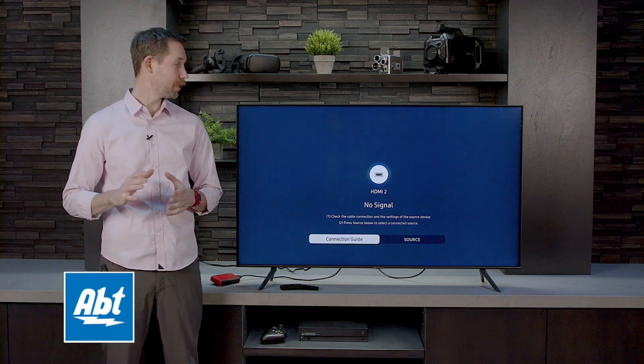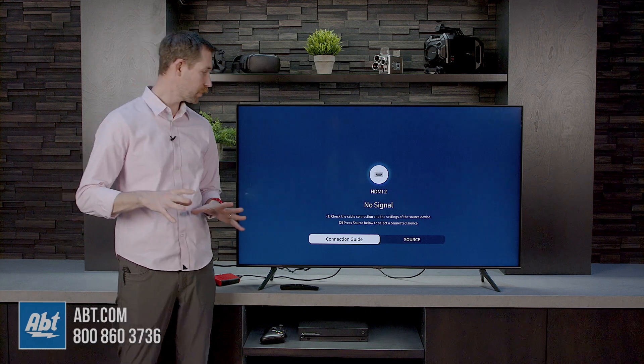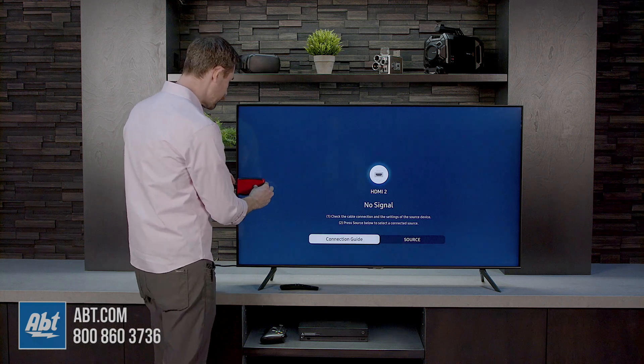Hey everybody, Carl here from APT. We're going to do an input lag test for you on the new Samsung Q60T. To start off, we're going to send our normal signal — it's 1080p at 60 Hertz — into the TV on all of its standard settings.